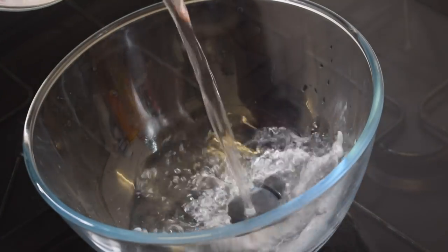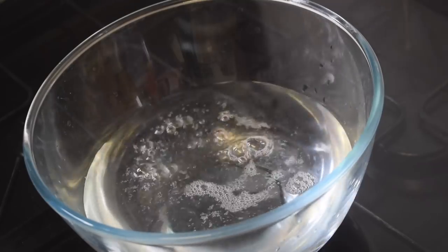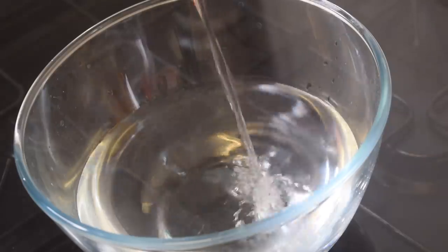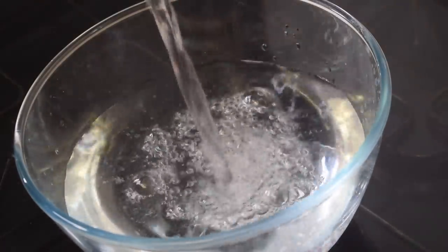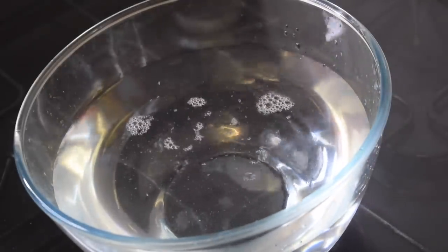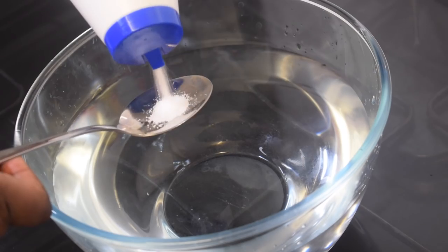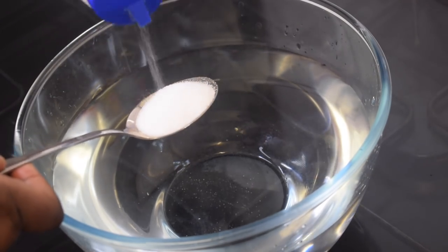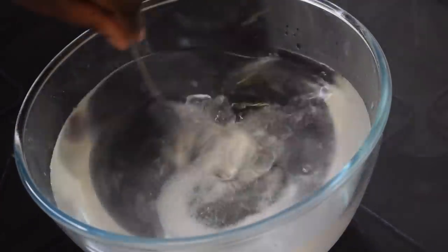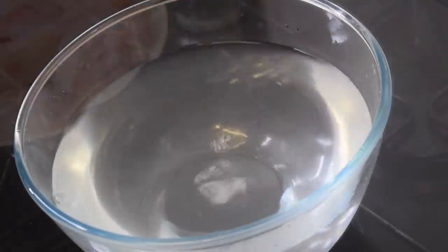I have got my glass bowl here and I am going to fill it up with some fresh cold water — depending on the quantity of fish I have got, and I've got a lot here, so I am going to fill it up with a lot of water. Then I am going to add half a tablespoon of salt. You can also use sea salt or even red sea salt if you prefer, it doesn't really matter. Give this a good stir — this is where everything begins.